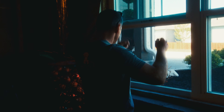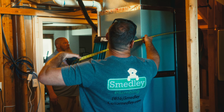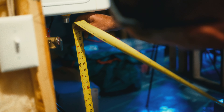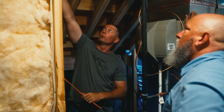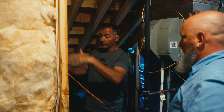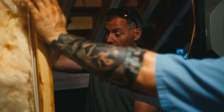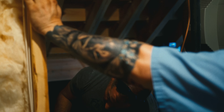We decided where we wanted to mount the tankless on the wall and took some precise measurements so that we could make sure the tankless was going to be exactly where we wanted it. In this case it was a little unique because half the wall was concrete and half the wall was wood. We put the brackets on to figure out what we needed for bracketry, then got the tankless exactly where we wanted it.